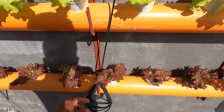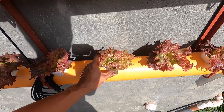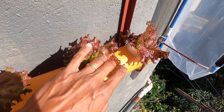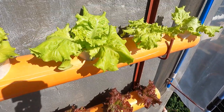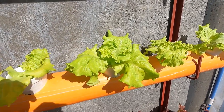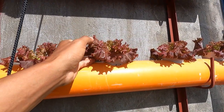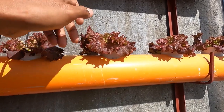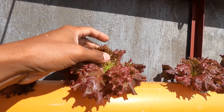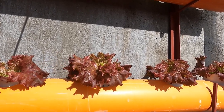Itong mga red solar — hindi masyadong lumalaki, and then masyado siyang red kasi nga sobra siya sa sunlight. Kaya nilipat natin dito itong mga tanim natin na mga Ultima na mataas yung requirements niya sa sunlight. Nilipat natin dito sa ating wall garden. Itong mga red solar na ito, galing ito sa existing natin na old garden doon sa taas, and then nilipat natin siya dito kasi nga nagiging green na yung dahon niya instead na red. Although mag-2 weeks na siya dito, so nagiging red na rin lang yung kanyang mga dahon.